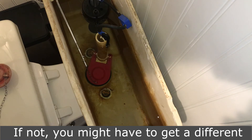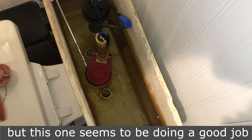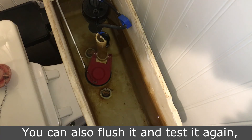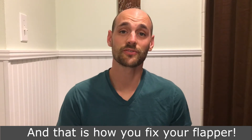If not, you might have to get a different kind of flapper or there's a seal repair kit, but this one seems to be doing a good job so we're going to leave it like this. You can always flush it and then test it again, but that's how you replace it. And that is how you fix your flapper.